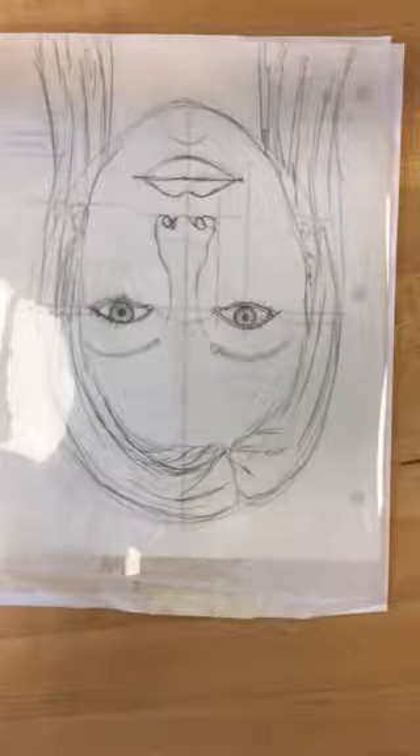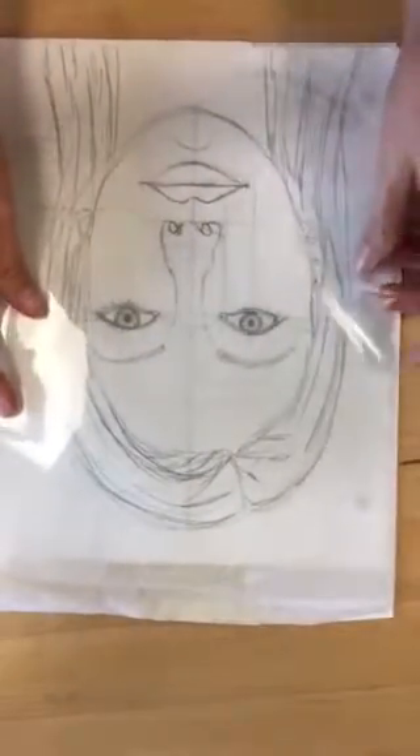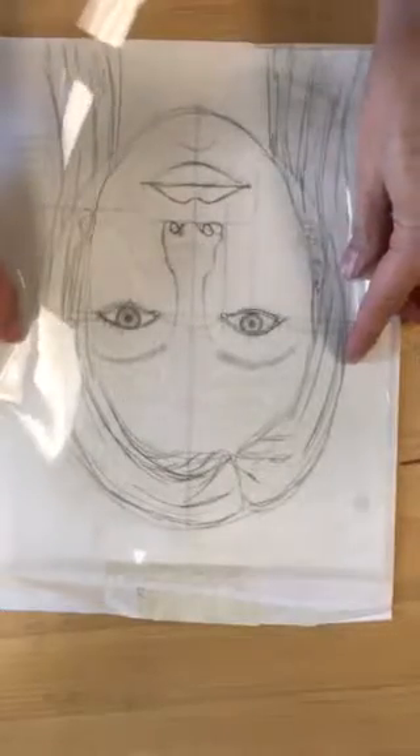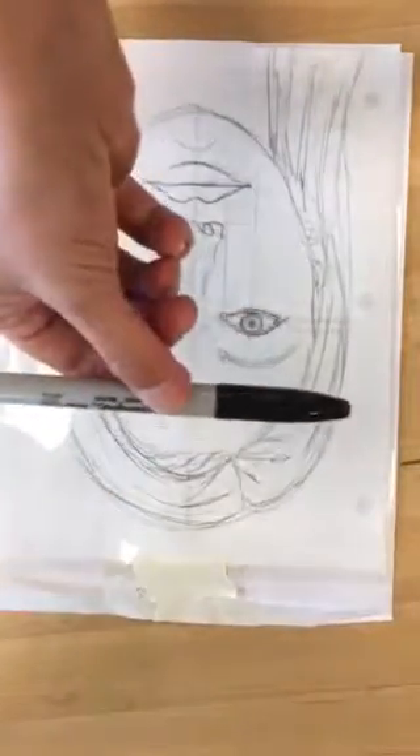You're going to take just a little piece of tape, center your acetate over your drawing, and put a little tape there.